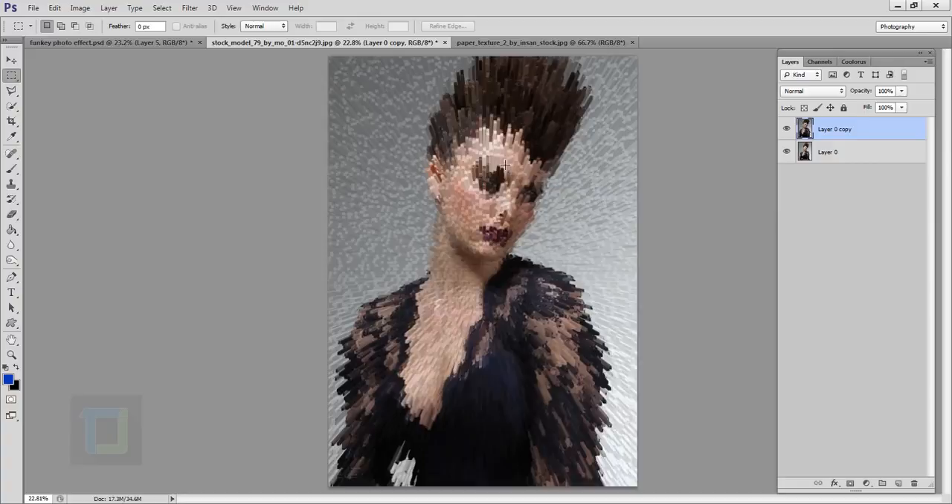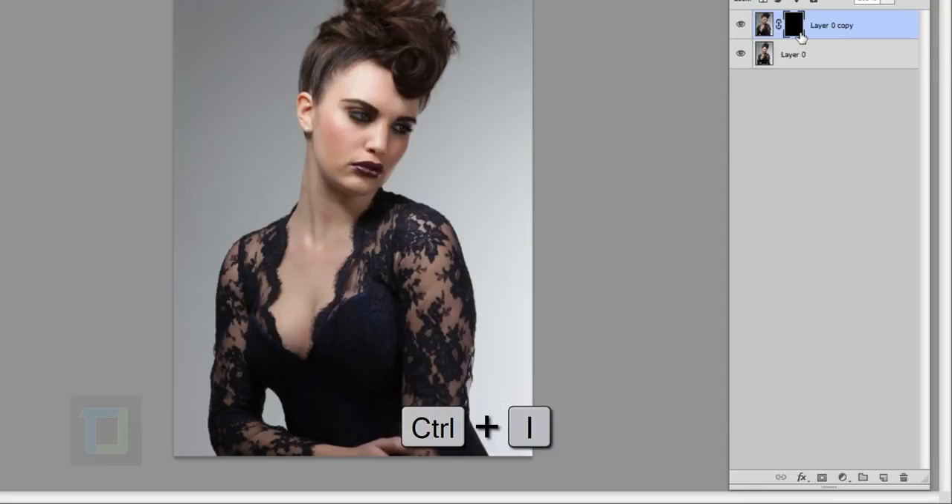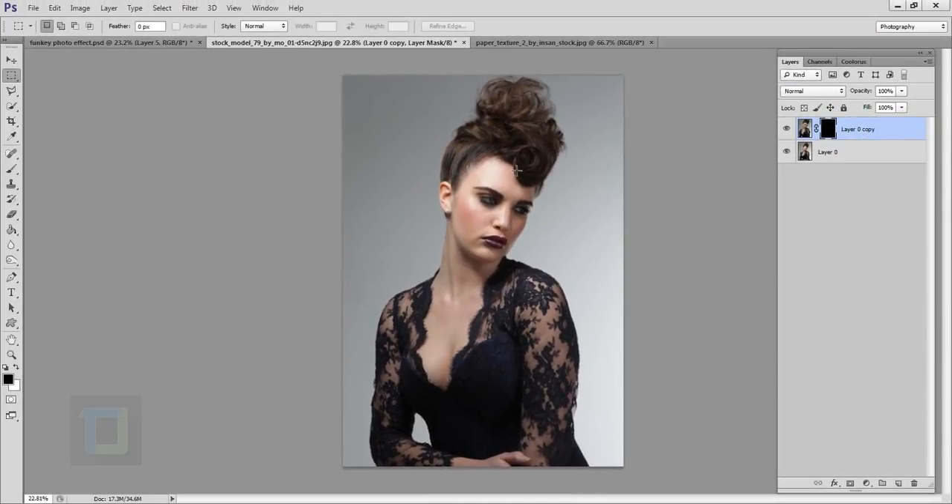First I will apply a layer mask — click that third icon — then select your mask and press Ctrl+I (or Command+I on Apple). This mask will hide everything on this layer, but the content is still there. Now I'll select my Brush tool and make sure my foreground color is completely white. Make sure you have the mask selected — the image and the mask are different things. I have the layer mask selected with white color at 100% opacity.